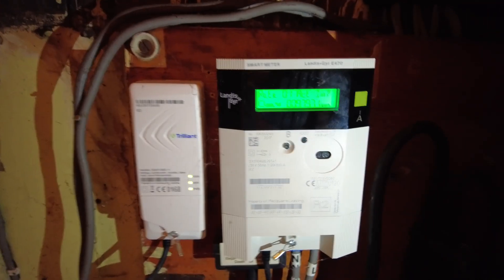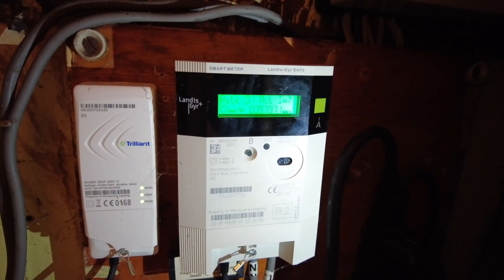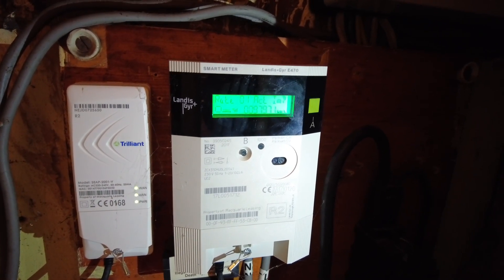That's how you read your Landis and Gyr smart meter. I hope you've found that useful — just press A to wake it up and then to toggle through. Cheers.